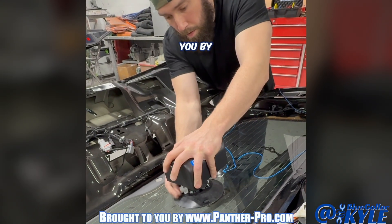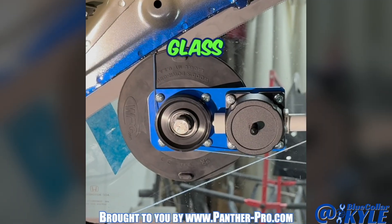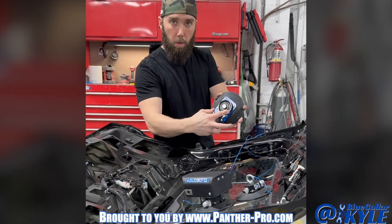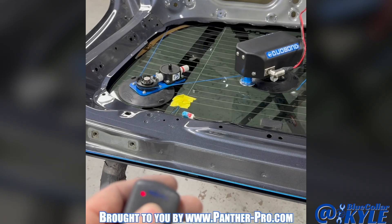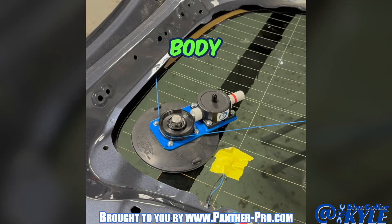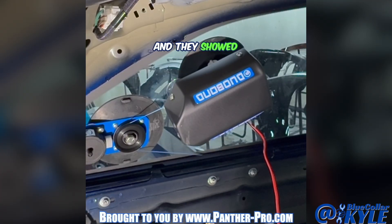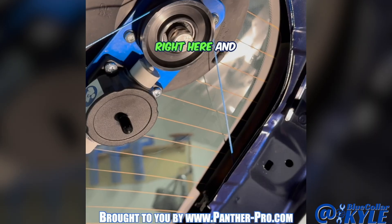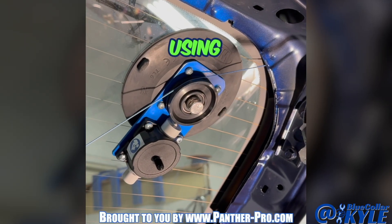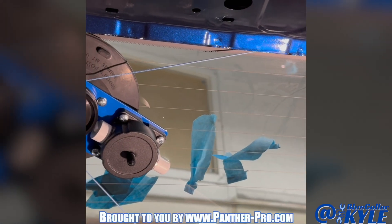Today's episode is brought to you by Panther Pro with their Durobond RLEZ glass removal kit. This simplifies the process of removing glued-in glass on all of your typical vehicles. I met these guys at the SEMA show and we started talking about how, as a body technician, I'd like to start doing my own glass work. They showed me this fantastic machine and I've now been practicing using the RLEZ — it is very easy to cut out glass.